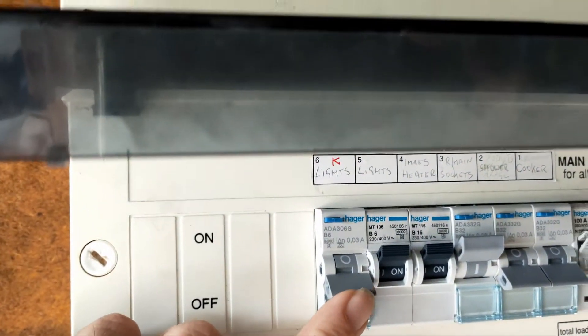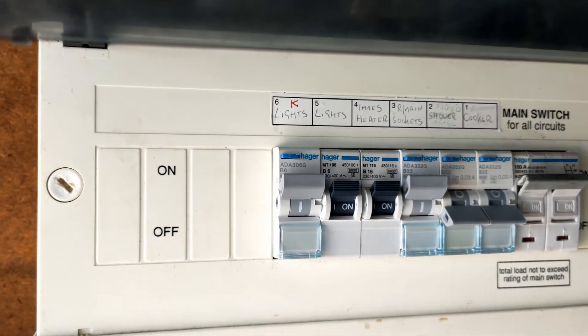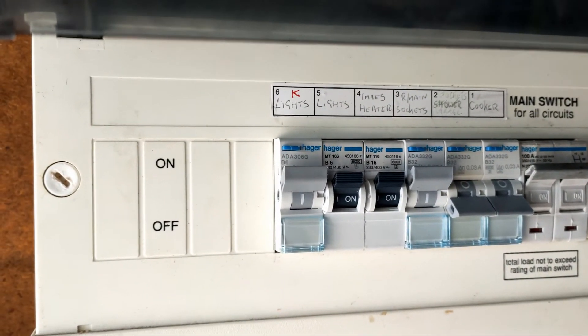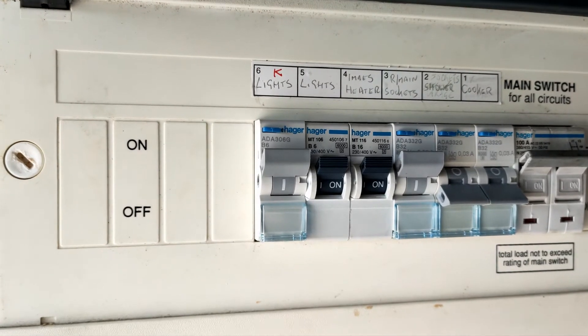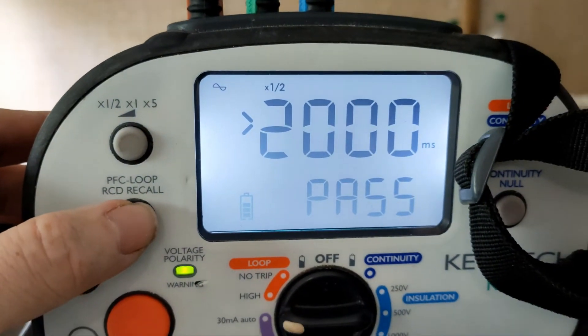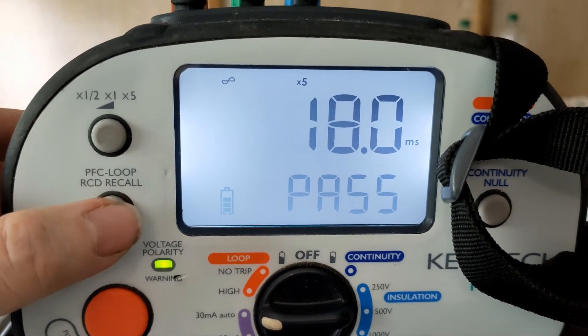So here we are - kitchen lights. Let's turn it back on. Test done. Do it again. And another one. And again. I think that's the last one. Let's go back to the board. Hopefully we should get some nice figures. So we should have 21, 2000, 2000, 7.6, 18.4, 7.6 and 18. All passed.